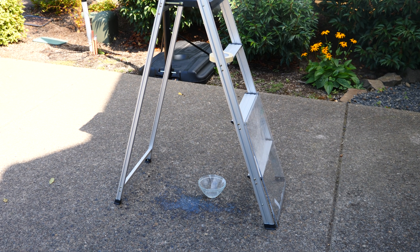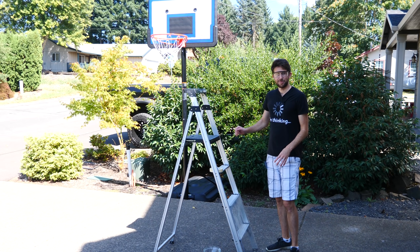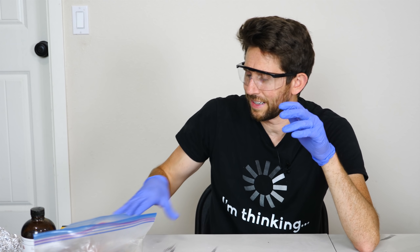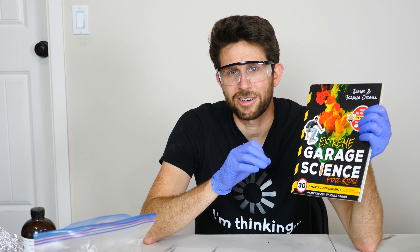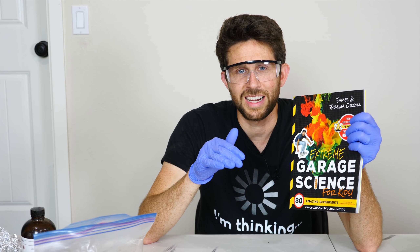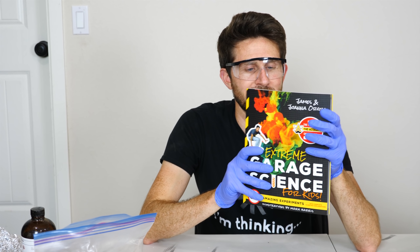Whoa — that was a huge bang! That sprayed about 20 feet in the air, that was crazy! Thanks for watching another episode of The Action Lab. Remember to check out Extreme Garage Science on Amazon — the link is in the description, it's $15.99. And if you haven't hit subscribe yet, remember to subscribe and we'll see you next time.